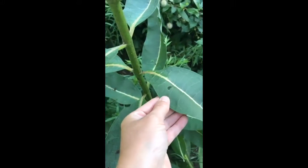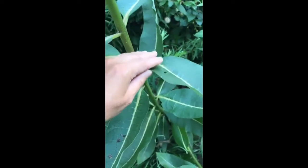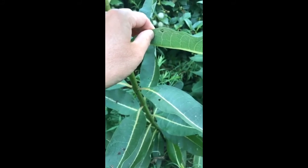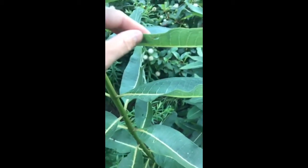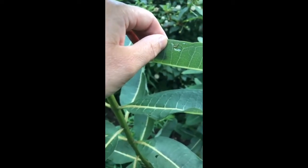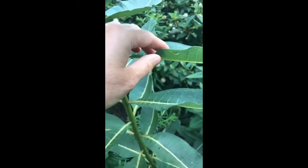One thing you can look for on your milkweed plants — and again this is in my Pennsylvania garden — are tiny little holes on the top of the leaves, because that's how they start. Then flip the leaf over and look for the larva. There are some holes here that have been made, probably by a monarch caterpillar, though the caterpillar is no longer there — sometimes they fall prey to birds, assassin bugs, spine soldier bugs, or other insects.